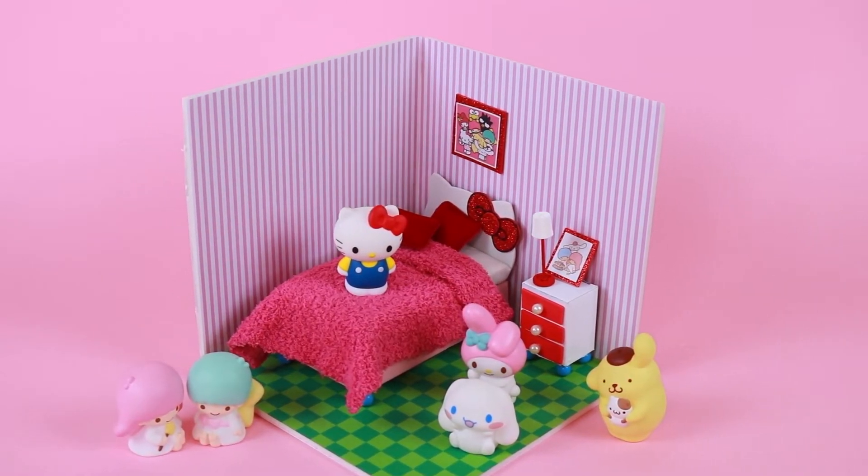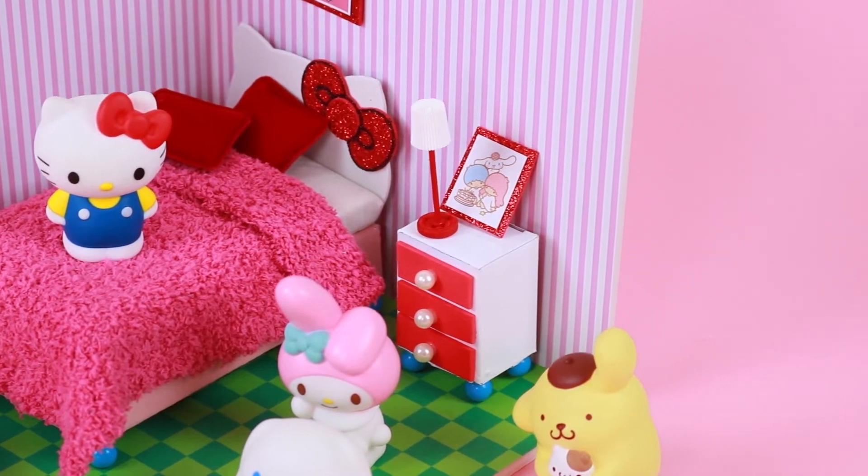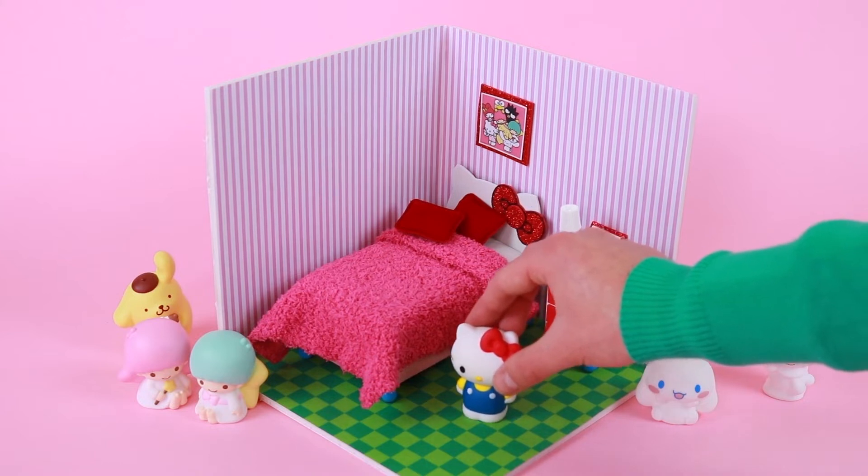Hello friends of Hello Kitty! Today we're going to make a miniature room for Hello Kitty, which we will be able to play with and have fun with our friends.